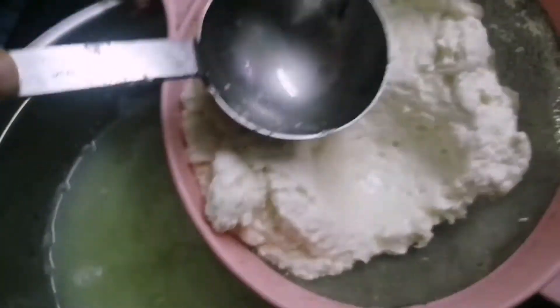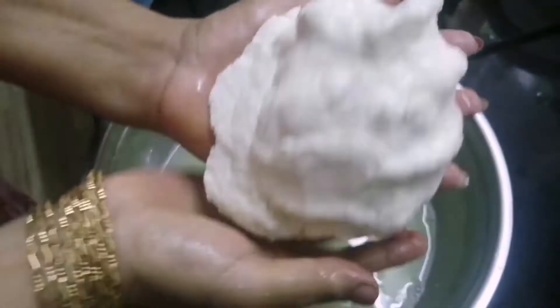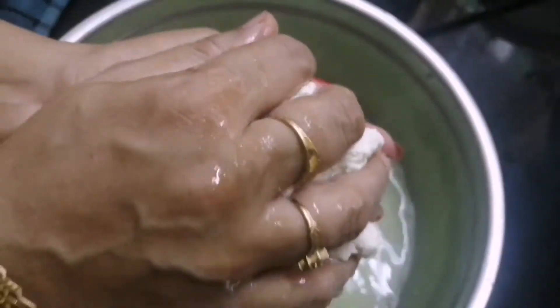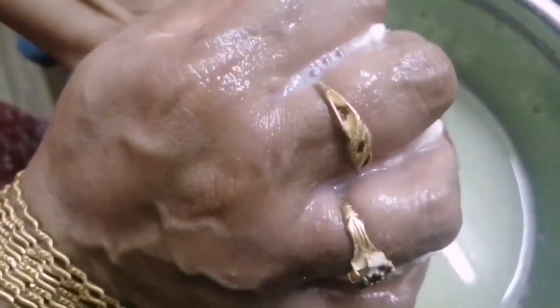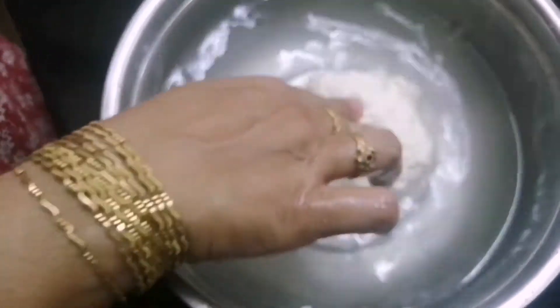Use this to cook the mixture and make it. Now we add salt and pepper, and dry it this way.